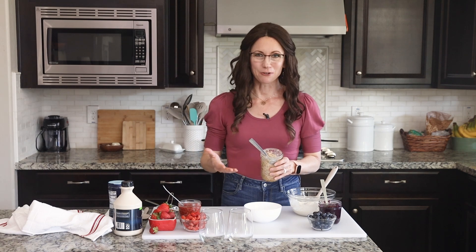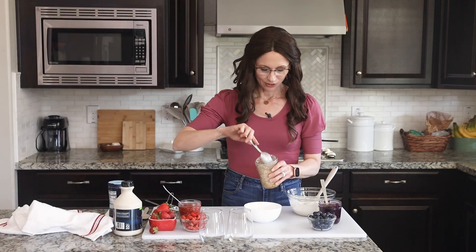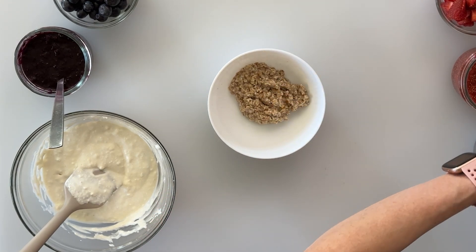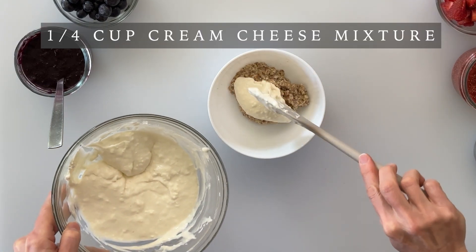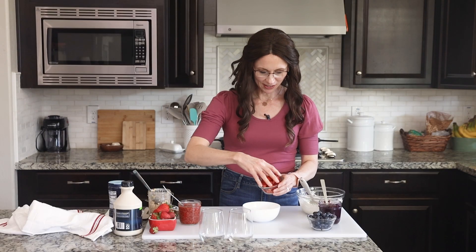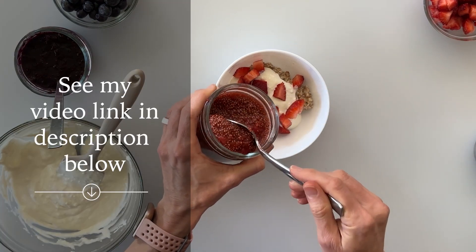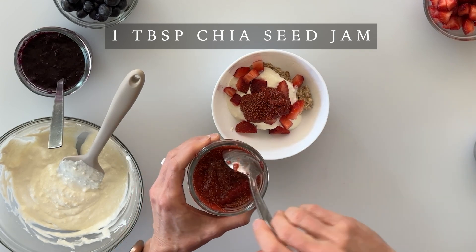We're going to start with overnight oats — I included a link in the description below to my video showing how I make mine. We're going to go ahead and spoon out about a third to half a cup of those oats, and then we're going to simply spoon out a nice big dollop of our cream cheese layer. Then we'll take some fresh cut strawberries and sprinkle those right on top. An additional option is to add a plop of my chia seed strawberry jam, just to add another layer of flavor and a little bit more natural sweetness.